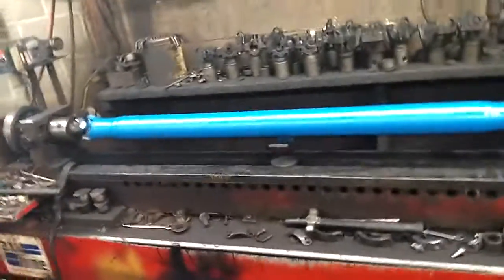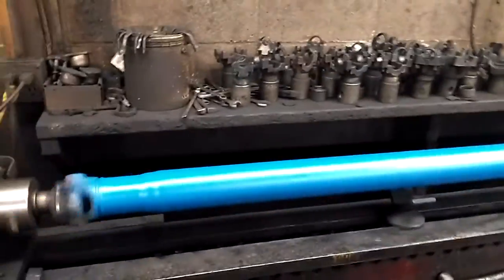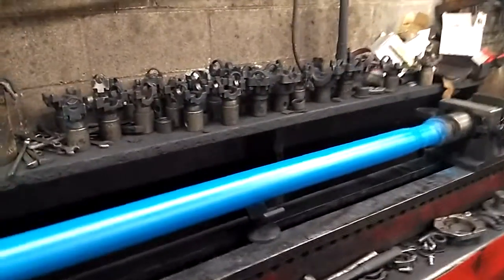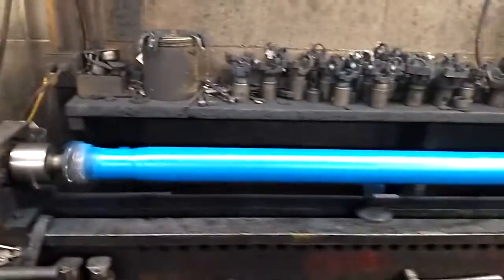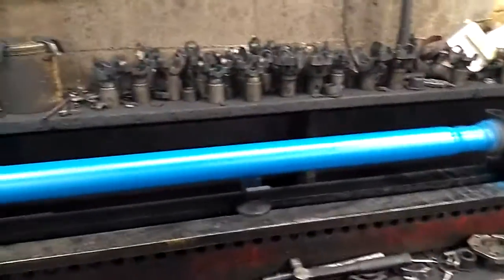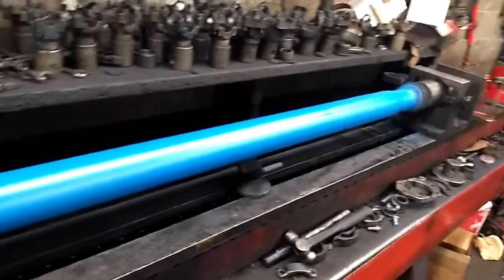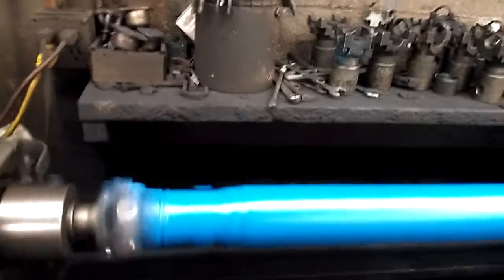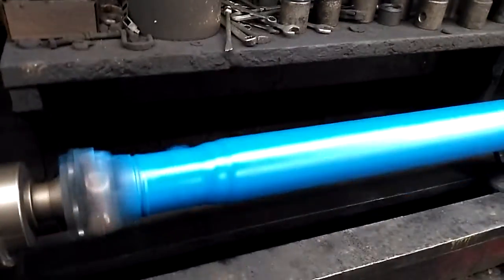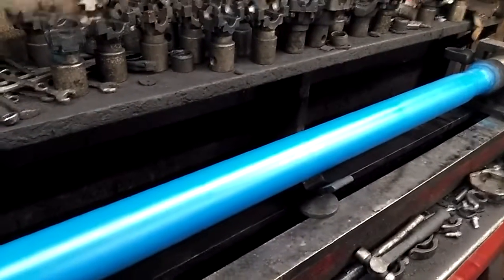Well howdy y'all, gonna make this video pretty quick here. This here is my driveshaft out of my overdrive 150, just got loose balanced in it. As you can see, I painted it a pretty Ford blue — perfect, like you know, the base going in a forward blade. By God, it looks good. You gotta love that color.